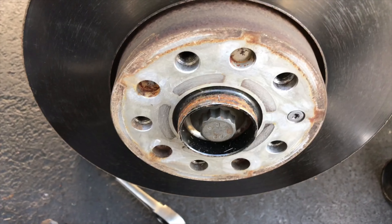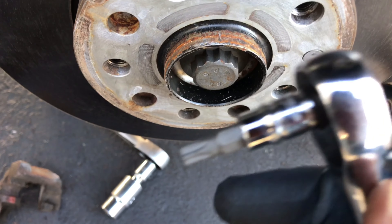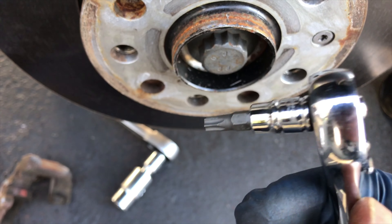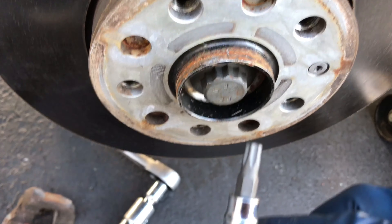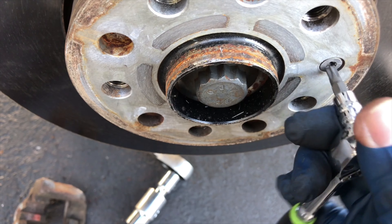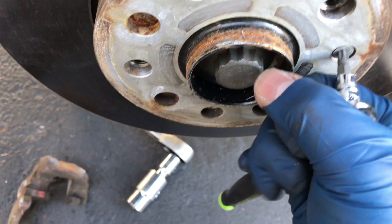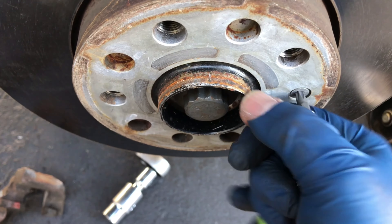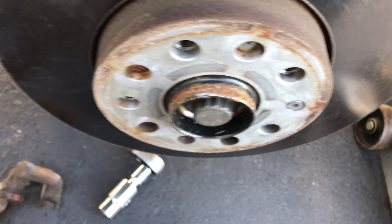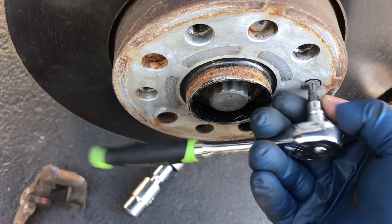This is a T20 or T30 torx — this is what they look like. There's very low torque on that because it's just a setting screw; it's not actually holding anything together. The wheel is what holds it on, so you don't have to over-tighten it.